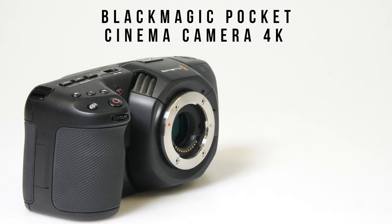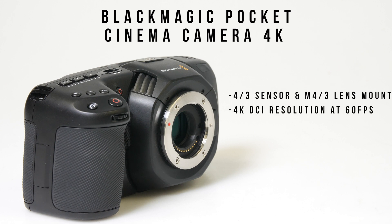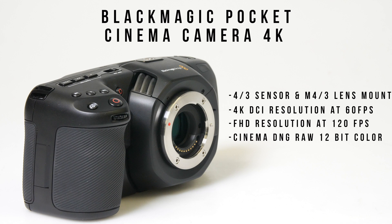The Blackmagic Pocket Cinema Camera 4K is a compact cinema camera built around a four-thirds sensor and a micro four-thirds lens mount. When used with CFast 2 cards or an external solid state drive, the camera is able to record up to 4K DCI resolution at 60 frames per second, and full HD resolution up to 120 frames per second. All of these resolutions are available in either Cinema DNG RAW with 12-bit color, or in ProRes 422 with 10-bit color.